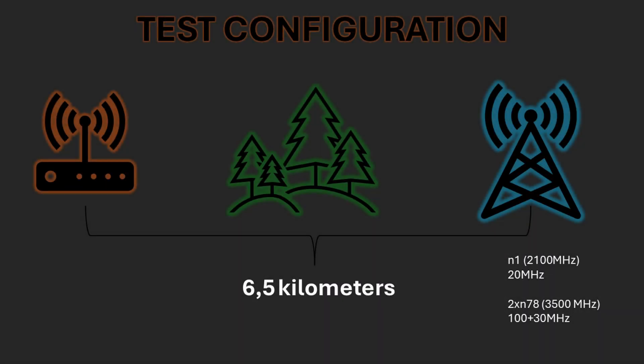We're putting this antenna to a tough test: 5G SA mode, using N1 and N78 bands, with the base station over 6 km away through forest. And remember, this antenna isn't optimised for the N78 band at 3500 MHz.